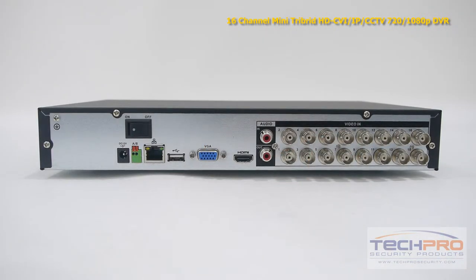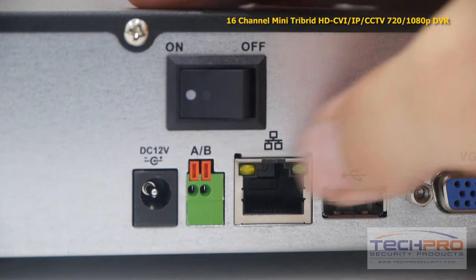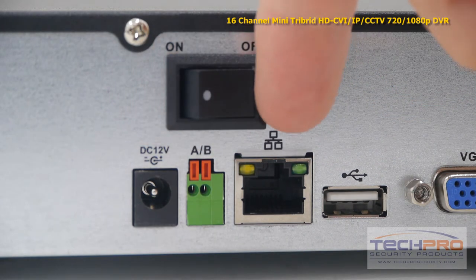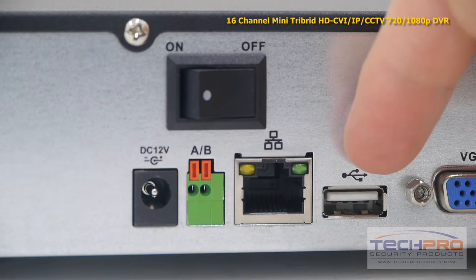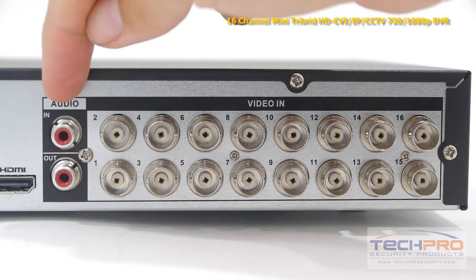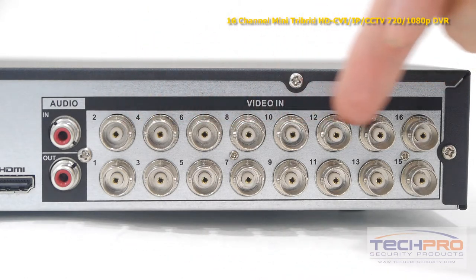Now let's take a look at the back of the DVR. Starting from the left you'll find the on/off switch and the power input. This is the alarm input, an RJ45 port for connecting to your router, USB input, a VGA port, VGA and HDMI input, audio input and output, and 16 video inputs.